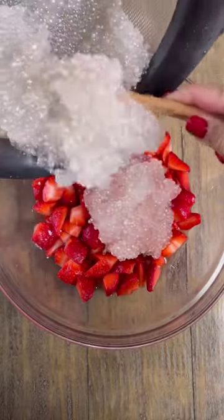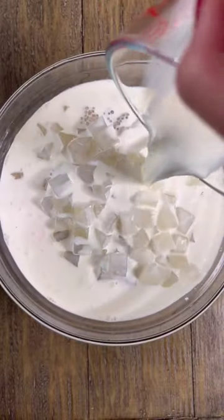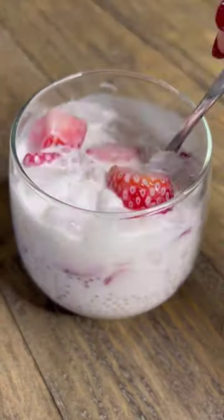To the bowl of strawberries you're gonna add sago, condensed milk, nata de coco, and half and half, which is just a cream and milk mixture. Mix everything together, then cover it and refrigerate for four hours. This is perfect the way it is, but if you want it a little bit colder, add some crushed ice.